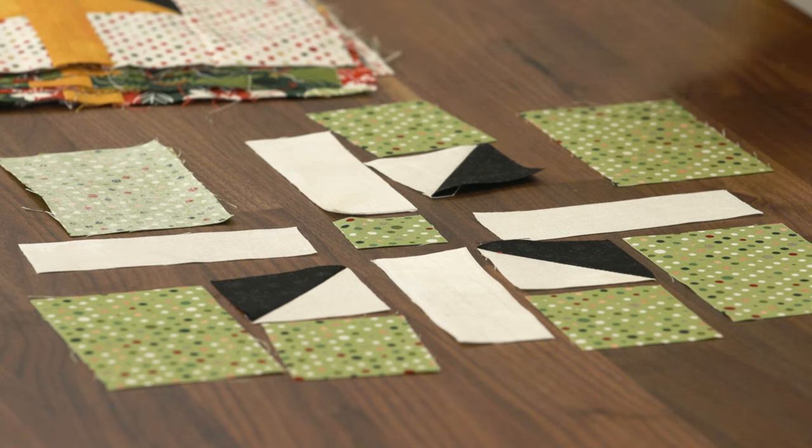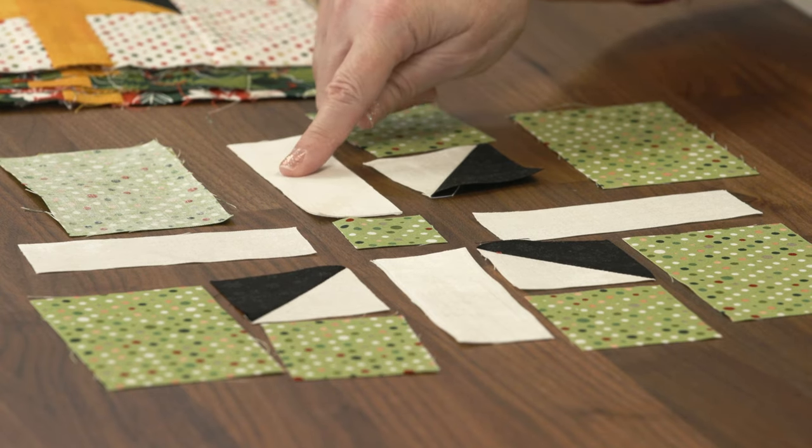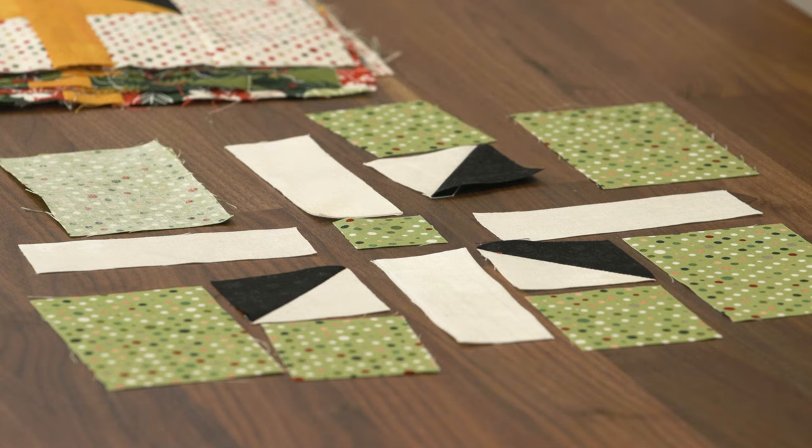I still have a few more to do. I've done all my gold ones, but I have about half the white ones left to do here — two different colorways that I'm doing on a cute little Christmas quilt. I'm excited to see it coming together.